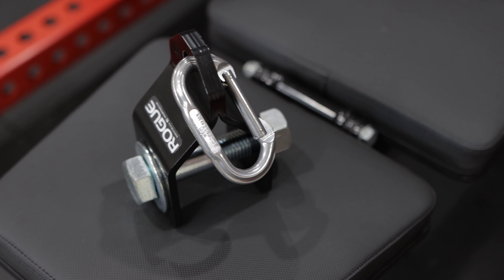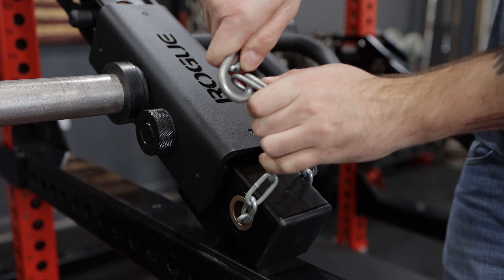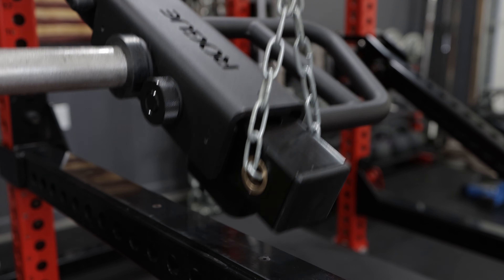While this setup is great if you have all these pieces, if you don't, there are alternatives. For example, if you don't have a Rogue shackle, you can use a piece of chain — just run it through the lever arm, connect the carabiner to it, and it works great. Just make sure the chain will fit through the hole of the lever arm, and of course make sure the rating is sufficient for whatever you plan on lifting.